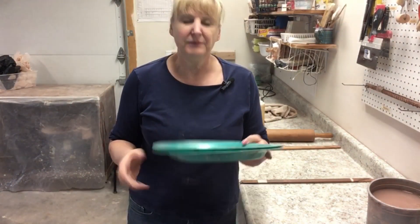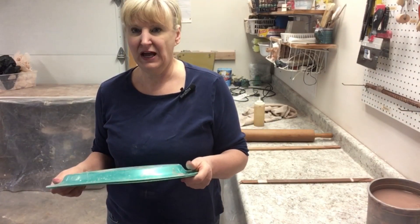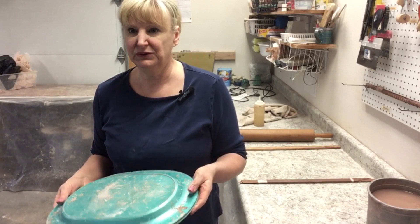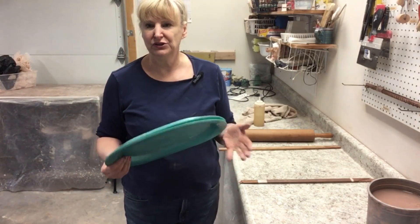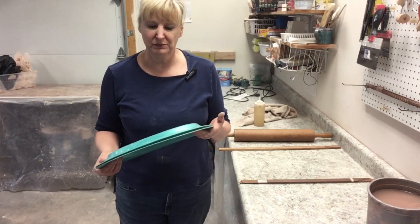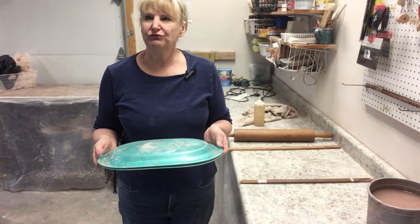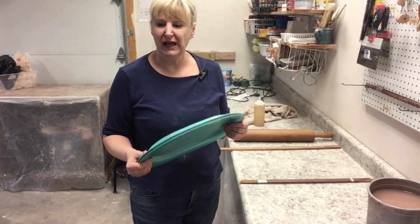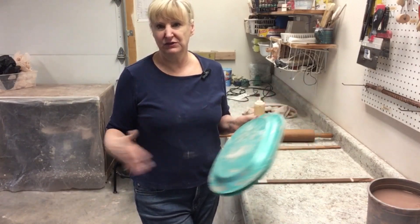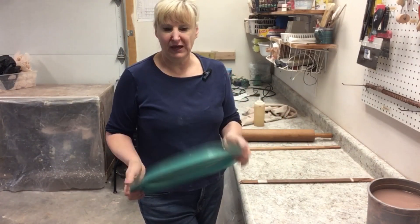Just to let you know, we are now offering classes here for the first time at Salvatore Pottery and Woodworks in Weaverville, North Carolina. We're offering two beginning classes and one intermediate class — right now two-hour classes just to get you rolling. We'll be adding more advanced classes as students move up and develop their skills.